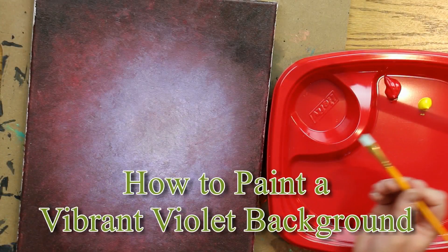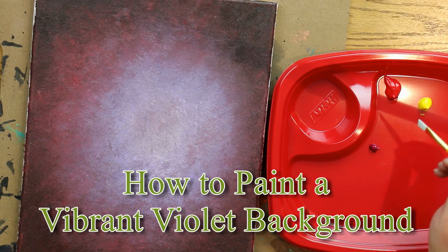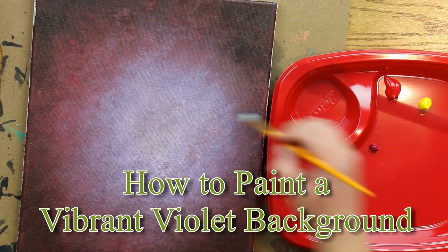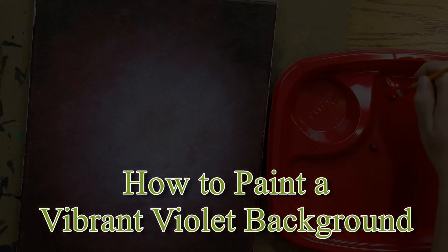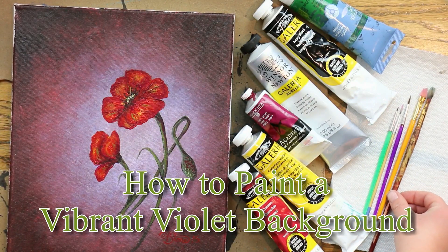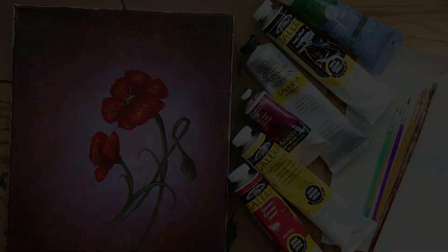Hi everyone! Today we are going to learn how to paint this simple yet striking vibrant violet background. You can paint a lot of different things on this background. I chose to paint poppies like you see here and I'll put a link for this tutorial in the description below also at the end. Let's just jump in and get started.